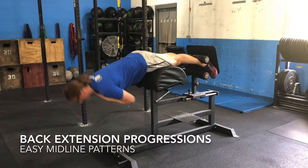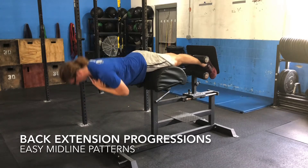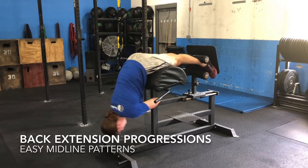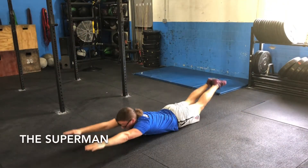The back extension is a fantastic movement for building strength and stability in the posterior chain, namely the hamstrings, glutes, and lower back. This video will cover the back extension's points of performance as well as its movement regression, the Superman.